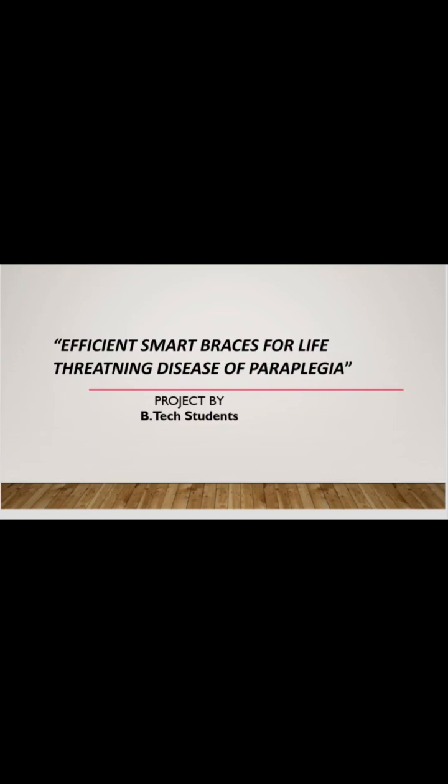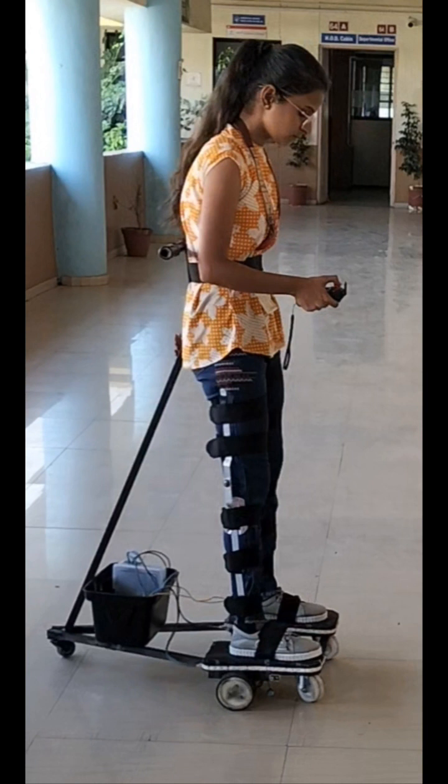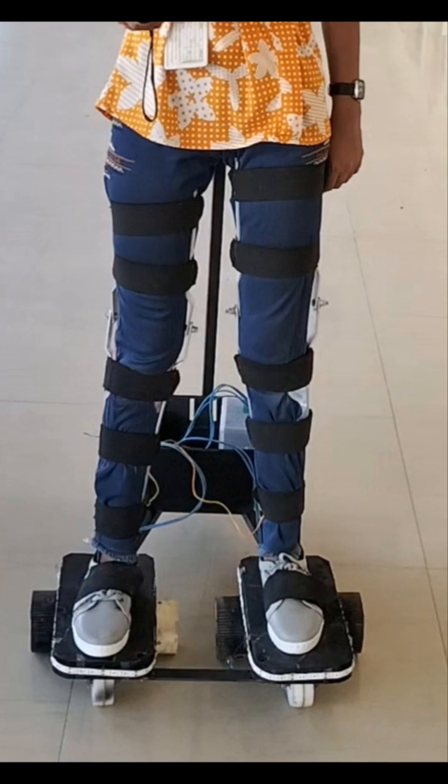Hello everyone, we are the BTEC students. We are here to introduce our project that is efficient smart braces, used for life-threatening diseases of paraplegia.